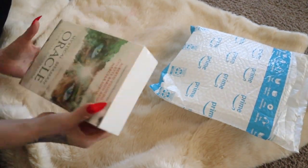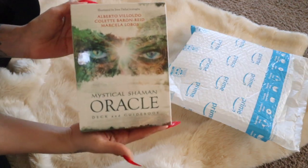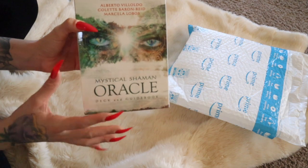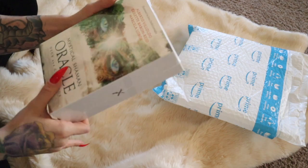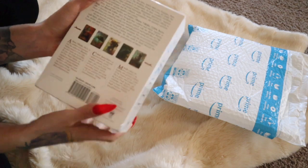I felt like I was ready for a new set. So this is how pretty it looks — it's not just an Oracle deck, it's also a guidebook. Why did I buy this if I have a few already? Honestly, they're like freaking Pokémon cards — once you have one deck you kind of want a whole bunch.